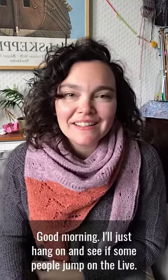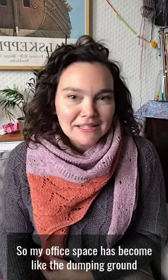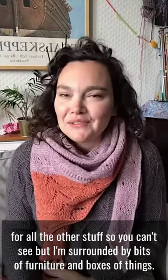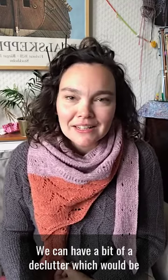Good morning! I'm in a bit of a different location today. If you've been watching my stories this week you might have seen some photographs of some redecorating that's going on in the house, so my office space has become like the dumping ground for all the other stuff. I'm surrounded by bits of furniture and boxes of things. I'm hoping that when we come to put everything back in the redecorated room we can have a bit of a declutter, which would be nice but it's not always as easy as it seems.